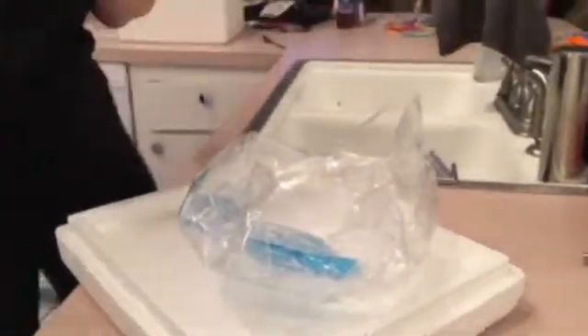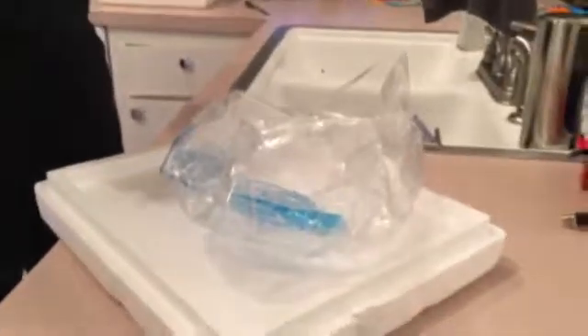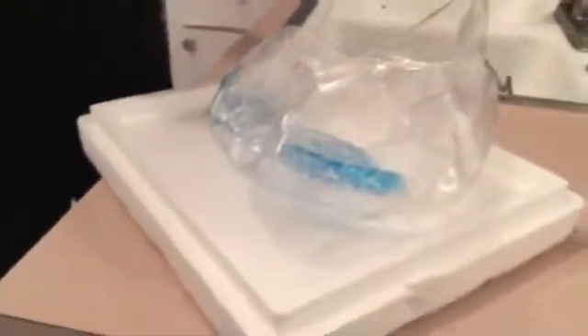Hey guys, Mom with Gaming HD here. We just did an experiment we saw on TV, and this is dry ice. I'm not going to touch it because my hand will freeze.